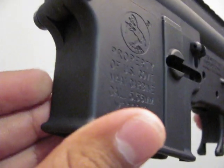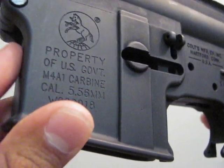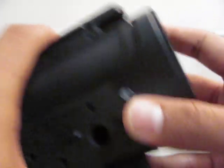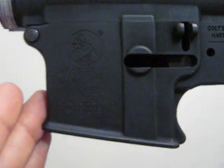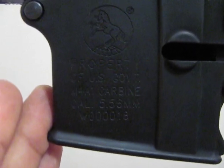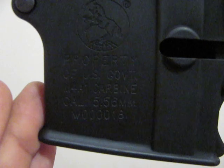It has no receiver rib — there's no rib present like the Inakatsu and similar receivers. Everything looks good. Now the trademarks: here you can see the Colt trademarks, 'Property of US Government,' 'M4A1 Carbine,' 'Caliber 5.56 millimeter.'